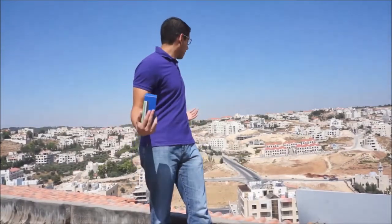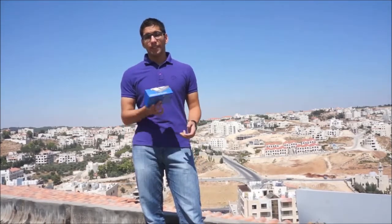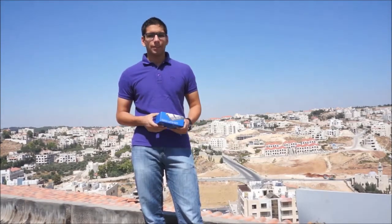Hey guys, it's Ali here with MyNokiBlog, and as you guys can probably see, we're on our rooftop. In case you're wondering why, well the people at Nokia Connects challenged us to do something different — to fight boredom with our Lumia 625 unboxing. So we decided to take it not just one level up, but eight levels up to my rooftop. So let's start with our unboxing.